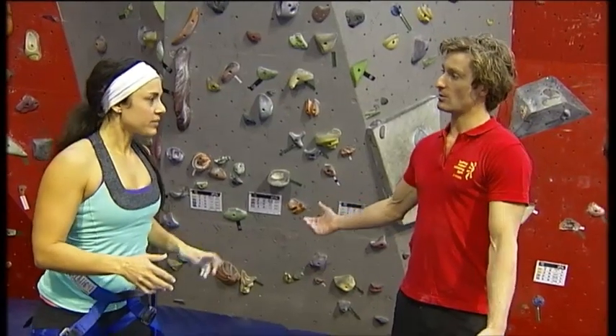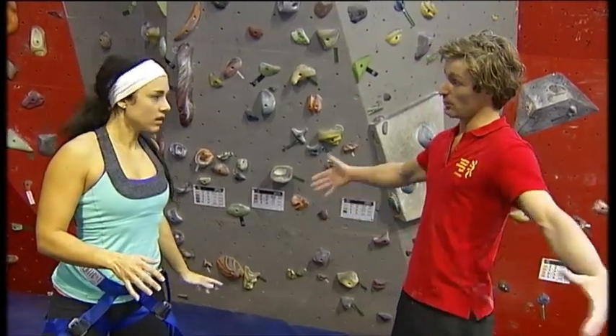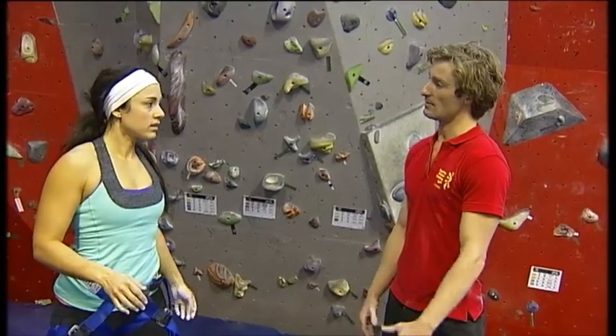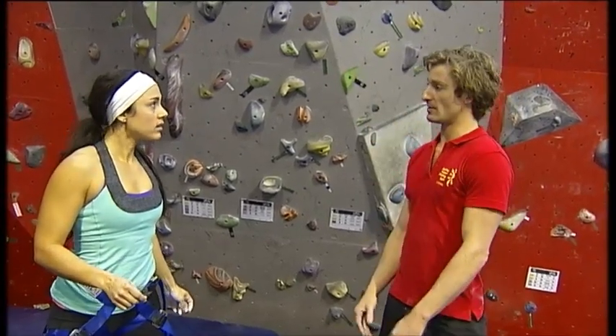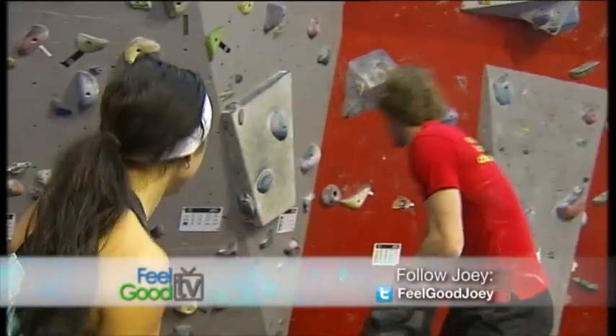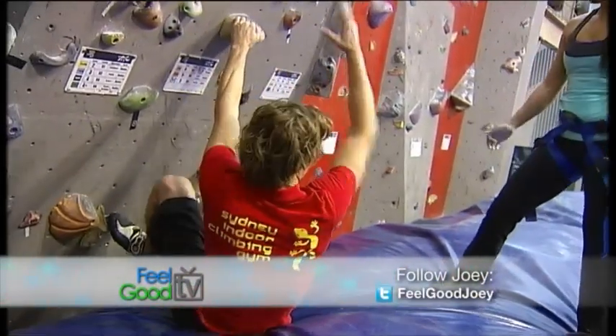So this is called bouldering. You're climbing without ropes above mats. If you go outdoors, you bring your own little fold-out foam pads. It's all about power. Obviously the climbs are quite short, so you don't need the endurance of climbing on ropes. What's the easiest one for me to go on? Start with your feet here and your hands here, and then off you go.